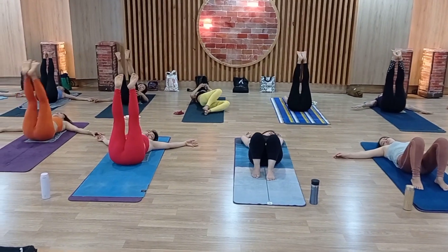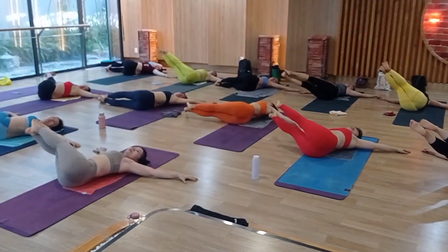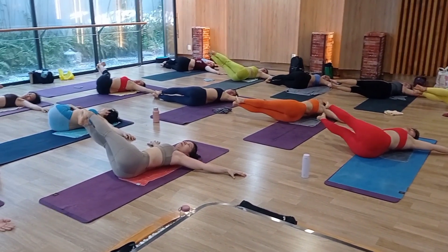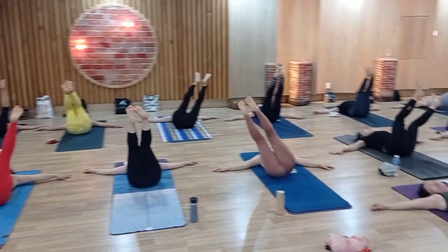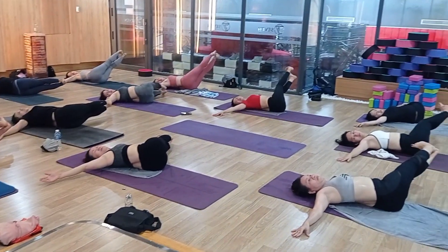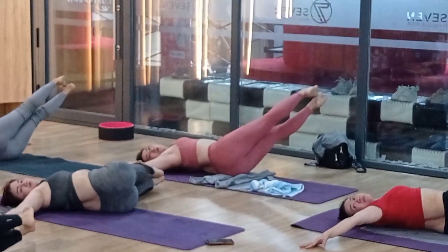Swing. Don't touch. 1, 2, 3, 4, 5. Inhale. Exhale — left side. Twisting. 1, 2, 3, 4, 5.